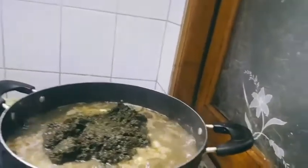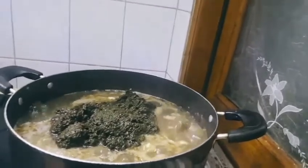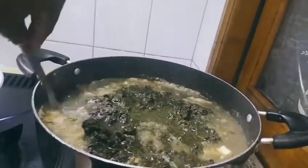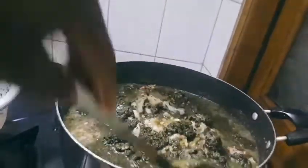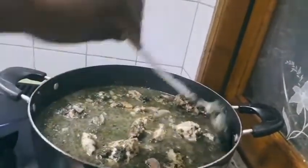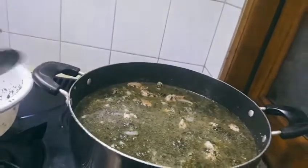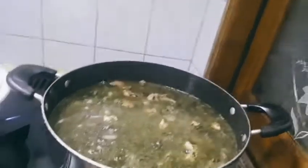Many people cook this soup in West Africa. Now I'm adding the cassava leaf. This is going to boil until the water goes down. Then the next thing is to put in your peanut butter and the red oil — I'm using red oil for this soup.